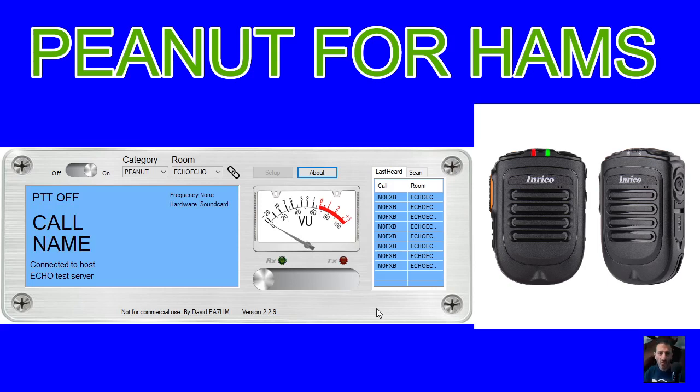Right, let's try that and then we'll do another video having a contact. 73 for now. M0FXB, M0FXB, M0FXB, M0FXB.